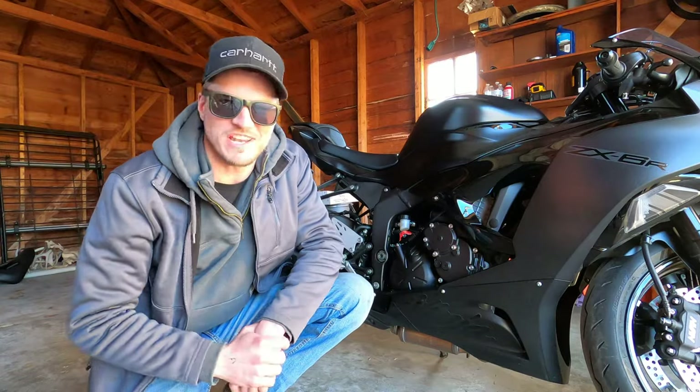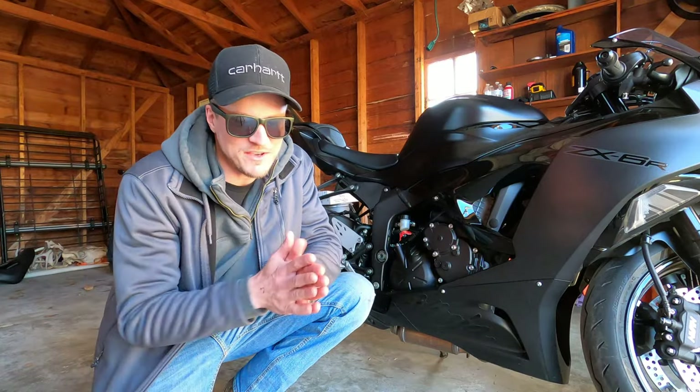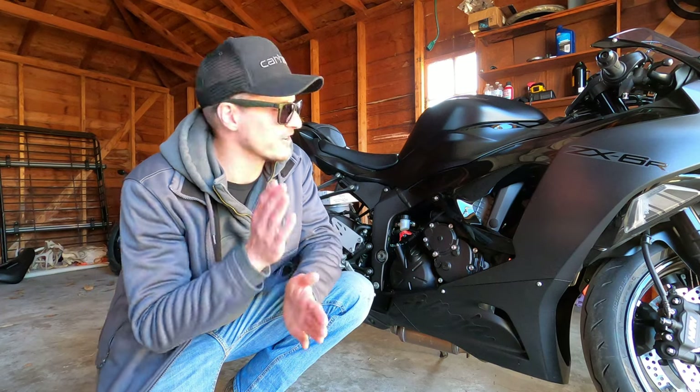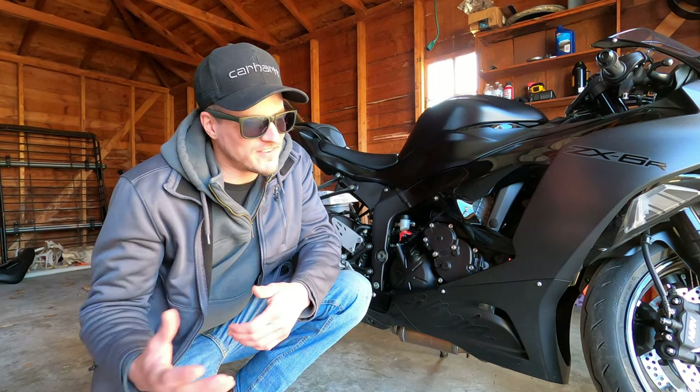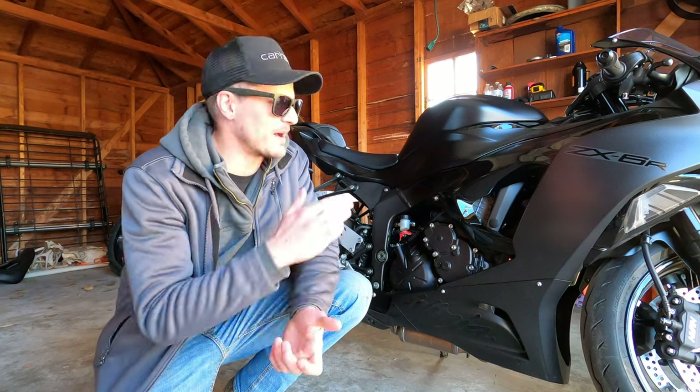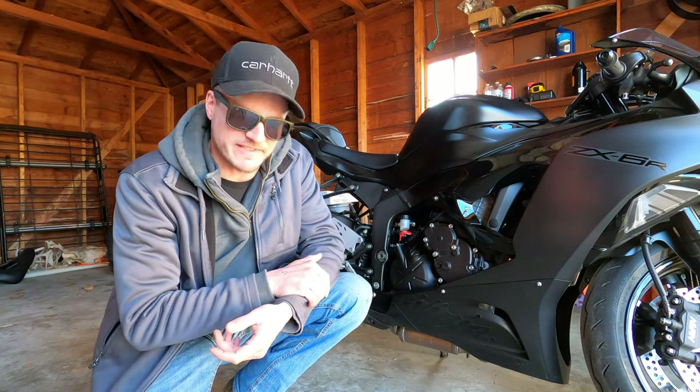What's up guys and welcome to the channel. My name is Micah and today we are answering every question about exhaust for ZX6Rs. This video is going to apply to any model ZX6R 2009 and newer. Behind us we have a 2024 ZX6R.